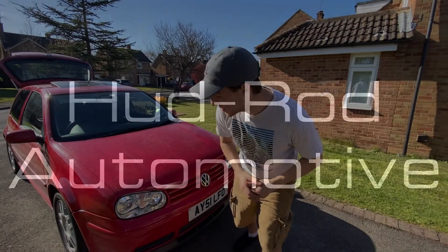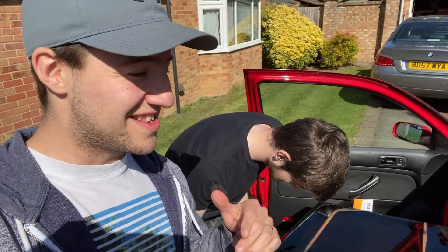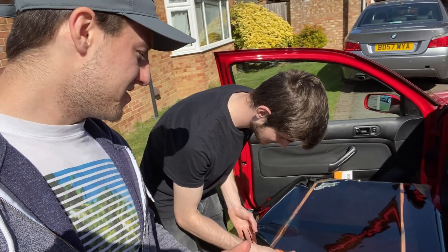Before we get into this video on our lovely red Golf, please like and please subscribe — it really helps us out. This is going to show you how easy, or hard I suppose, window tinting your car actually is.